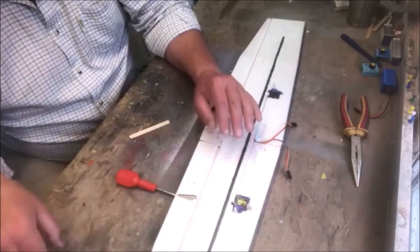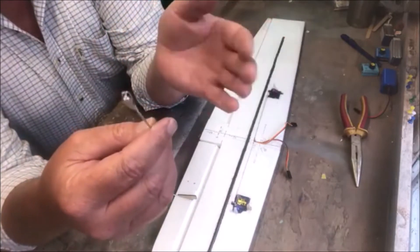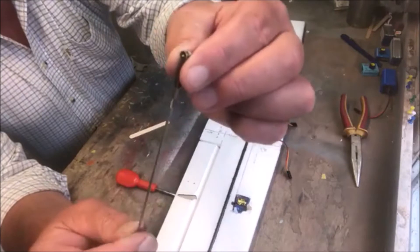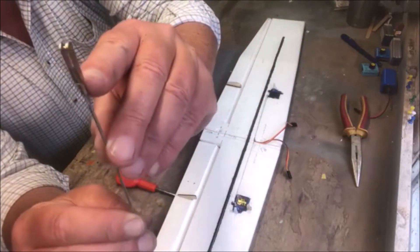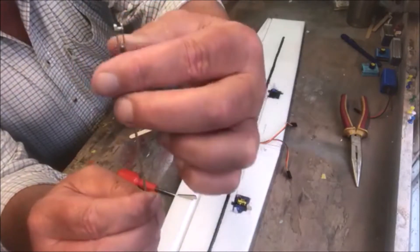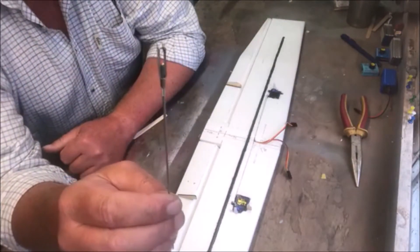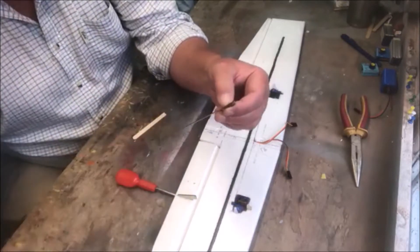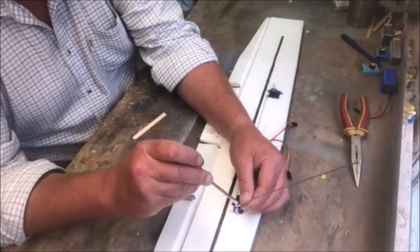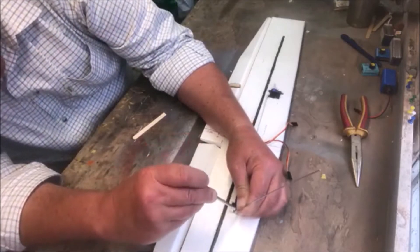We're going to support the aileron with a screwdriver just so it lines up level. This end here is called a clevis — I choose a metal one because I find it easy to use. Then you have a threaded rod; you can probably just see the thread on the end. Thread it through about halfway up the clevis. The reason is you have adjustment this way and that way without running out of adjustment — that's what the thread's for, not just to hold it on.